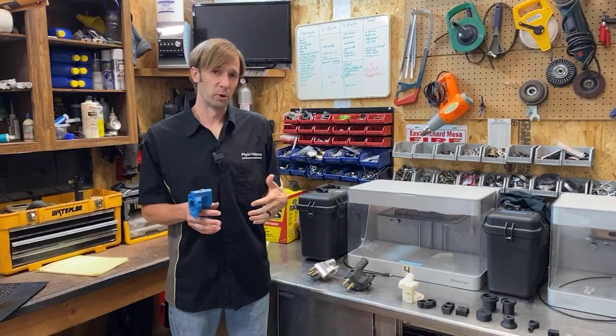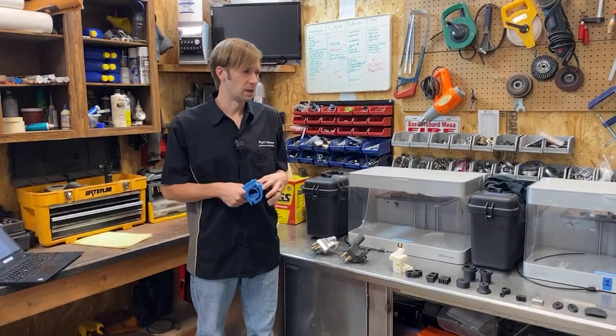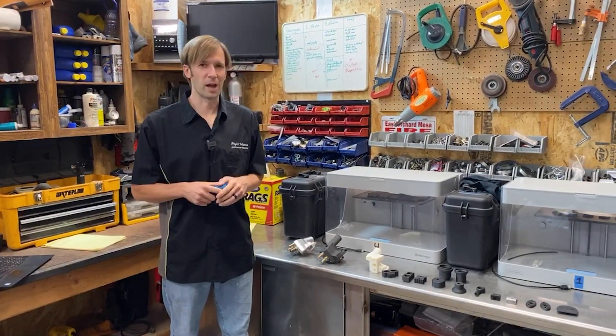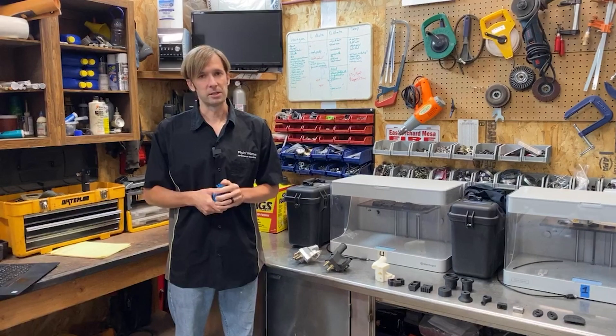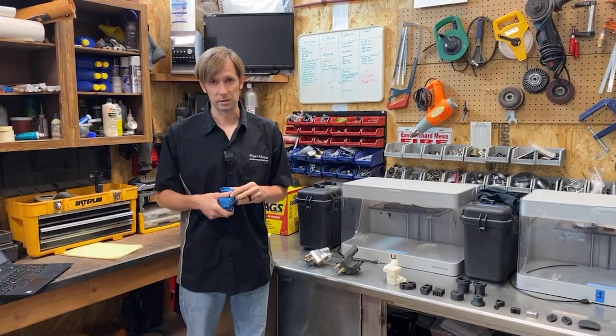Kind of a case in point: we bought one in January or February, early this year, and now we have five of them. We obviously are very happy with them. They are running about 24/7 to try to keep up with demand and give us more capacity so we can prototype, develop new products, and all that fun stuff.